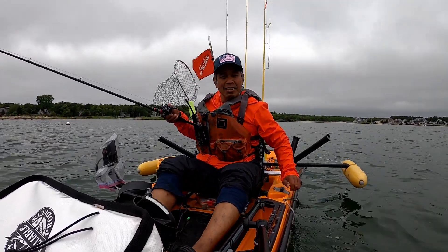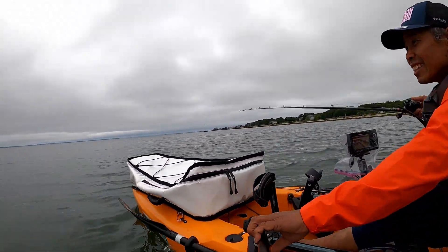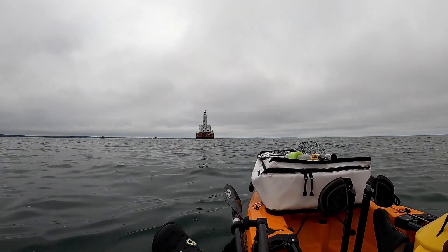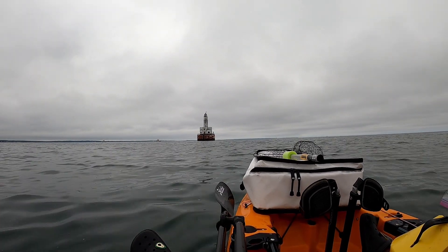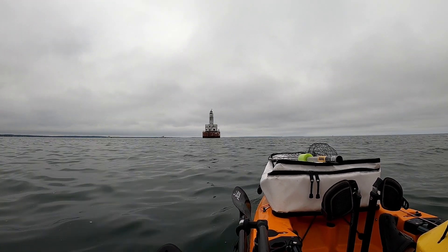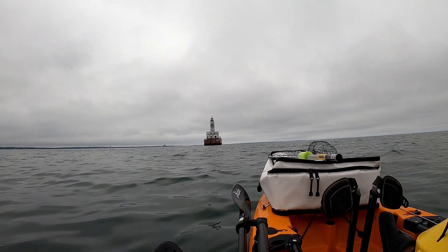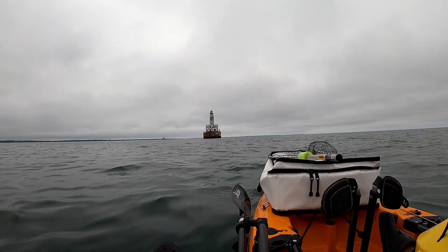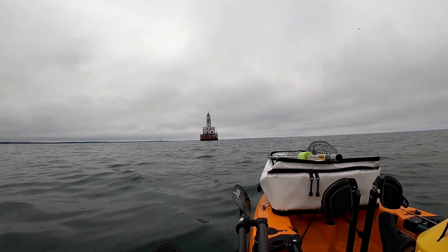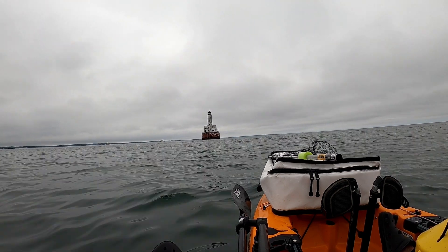Alright, I turned back on when the fish action started. Over there is the lighthouse - this is the famous Cleveland Ledge lighthouse. There's no way you can find a place to launch closer, and you need a motor to get over here. You can see a boat hanging around near the lighthouse.